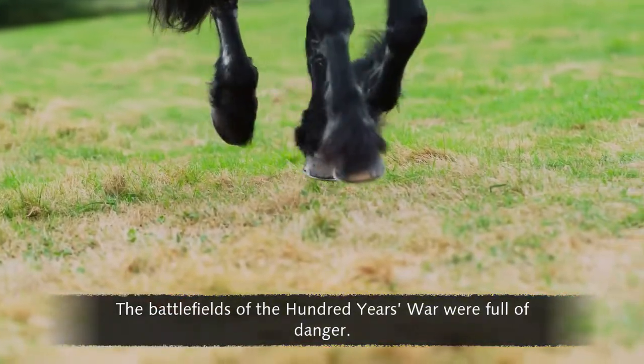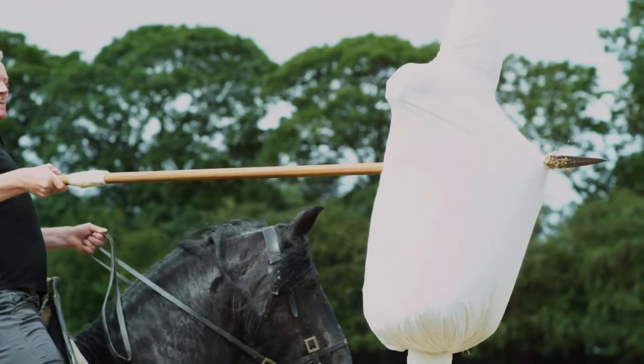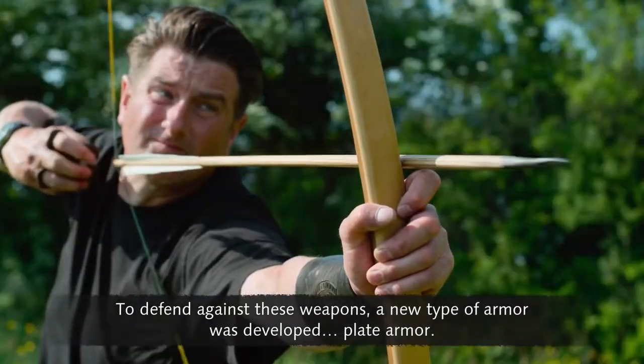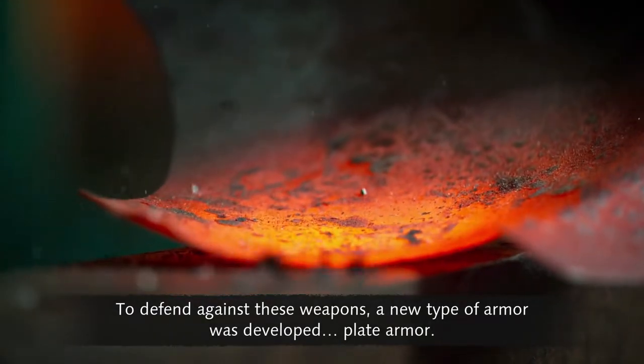The battlefields of the Hundred Years' War were full of danger. To defend against these weapons, a new type of armour was developed: plate armour.